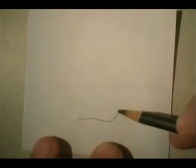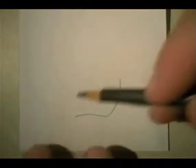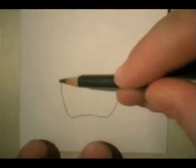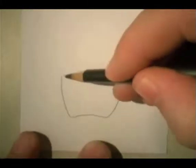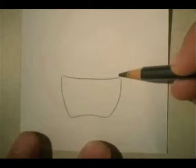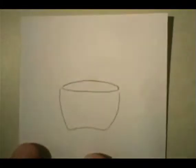So while we start drawing a basket, I'm going to do the basic shape of the basket. Okay, and this is sort of the basic shape of the basket.